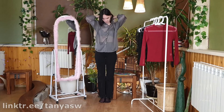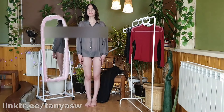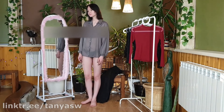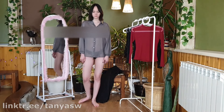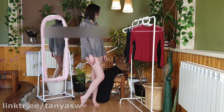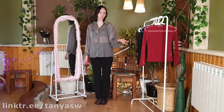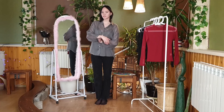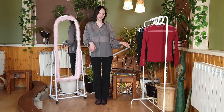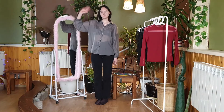Now we'll see how it will look without the top. I have my last final shirt. I really like it because it suits me very well and the fabric is quite pleasant to the body, but I liked the other shirts more than this one. And this is where my fitting ends — we tried on four options. Write which one you liked more, which one less, which one you would wear. That's all for now, bye bye.